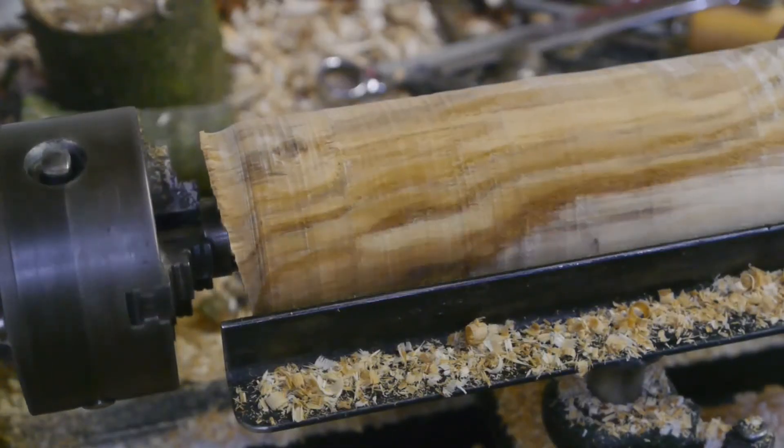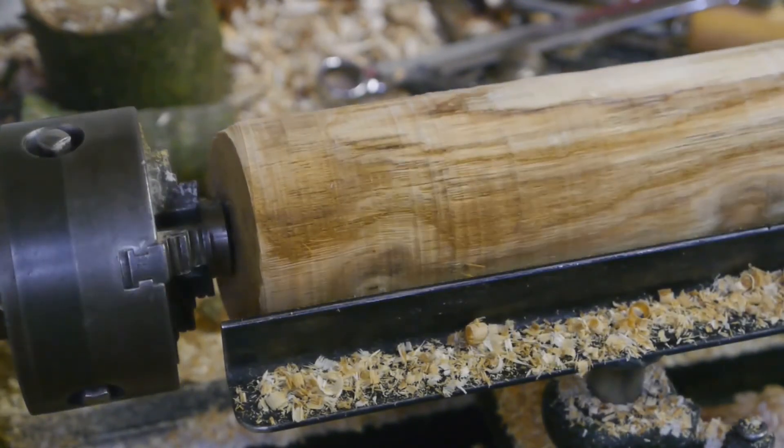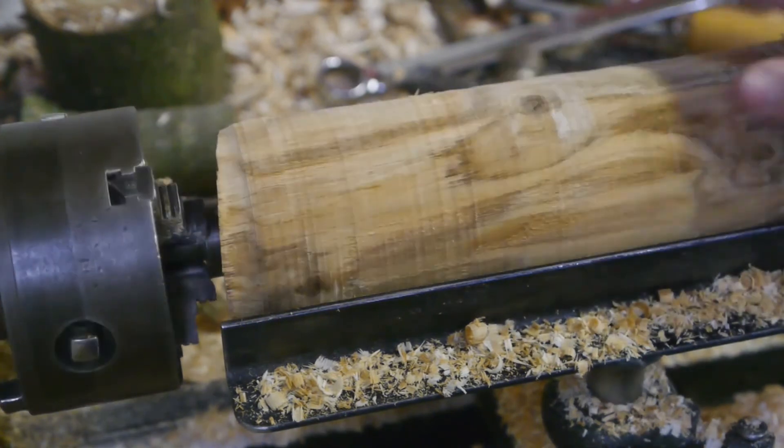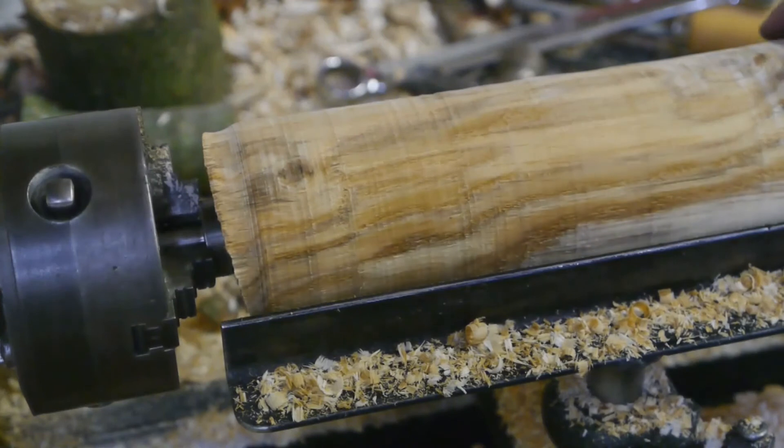The sapwood is almost gone and this is supposed to be the hardwood, but I find that the cutting is getting easier — probably because of the water that is still in the core of the log.